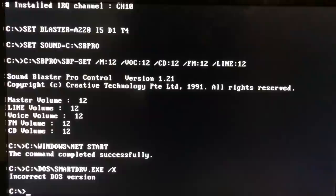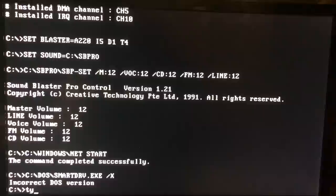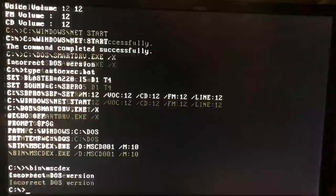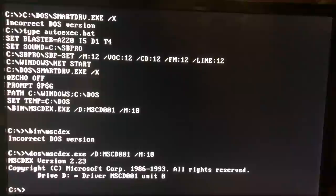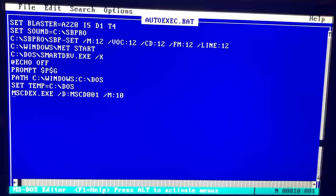It didn't quite work — it says 'incorrect DOS version' at the end. The Mitsumi CD-ROM driver wasn't built for MS-DOS 6.22. Luckily this can be easily fixed by using the MSCDex executable that comes with MS-DOS itself rather than the one bundled in the driver's bin folder. With the correct MSCDex, drive letter D for the CD-ROM pops up and we're good to go. All that's left is editing autoexec.bat to use the DOS version of MSCDex.